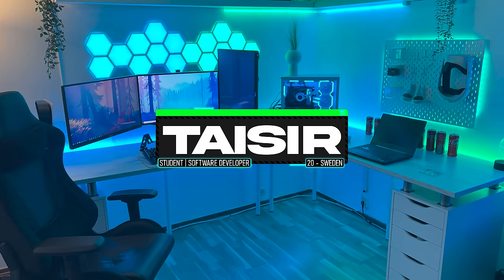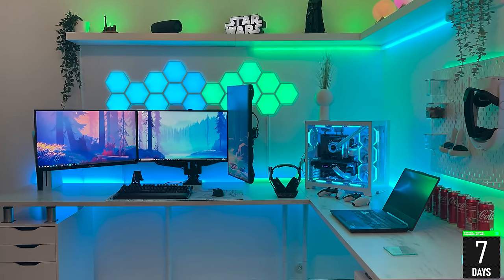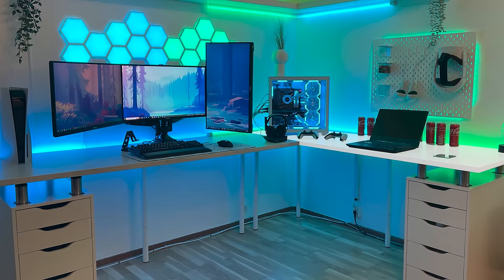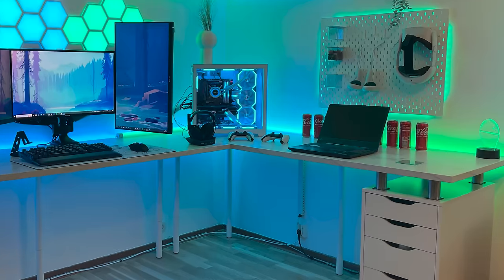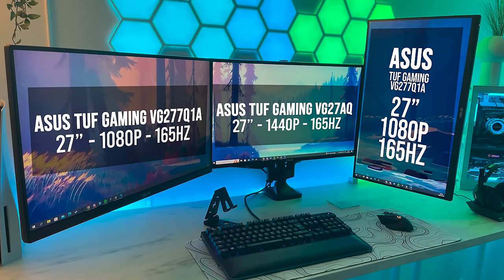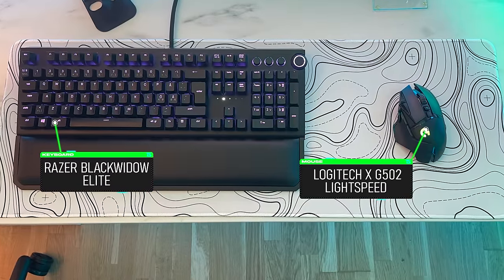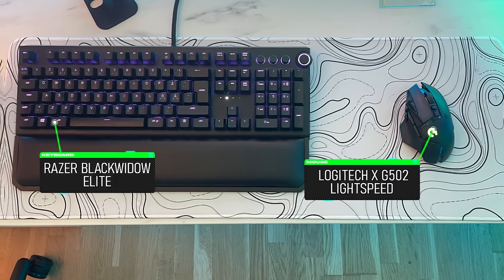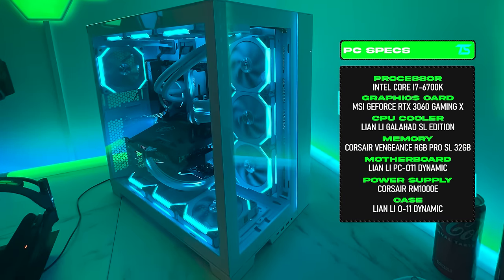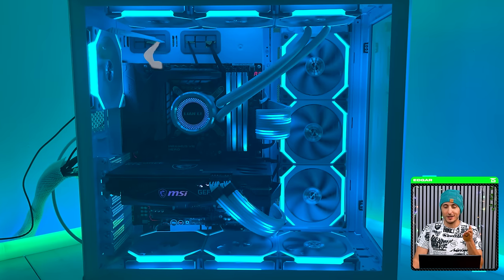Coming in at number four is Tysir and his modern corner desk battle station. He's a student software developer from Sweden who only spent one week putting this together for coding, gaming, and weaving. He used two EK-Pack countertops from IKEA and two Alex units with legs for additional support. One side is a light work area with a laptop, while the other is the main battle station featuring triple 27-inch monitors all mounted to the desk with one in vertical. You know, for someone who spent over a hundred dollars on those sleeved cables, it's fascinating you stuck with the stock eight-pin EPS cable.